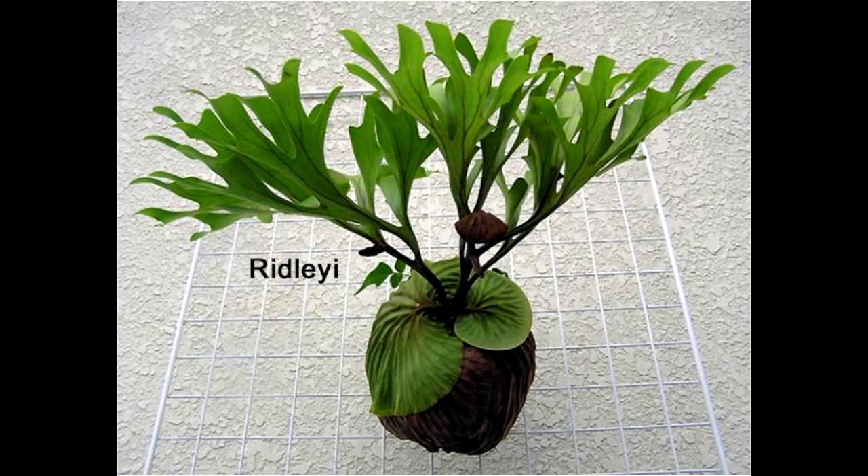Next is the very popular but difficult-to-grow Ridleyi. It has fertile fronds that stick up like a flower, and the shield fronds are a very tight ball. It needs a lot of humidity to survive.